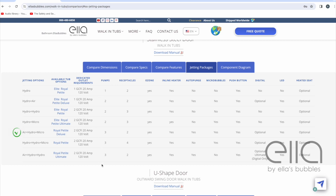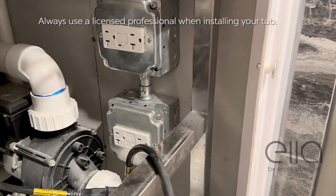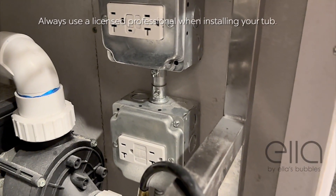The more pumps and accessories your tub has, the more dedicated lines it will need. So you'll know specifically how many lines and how many outlets will be required to safely power your tub. All you'll need to do then is just plug it in.